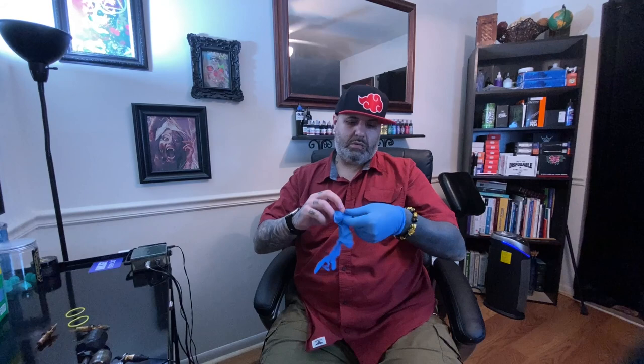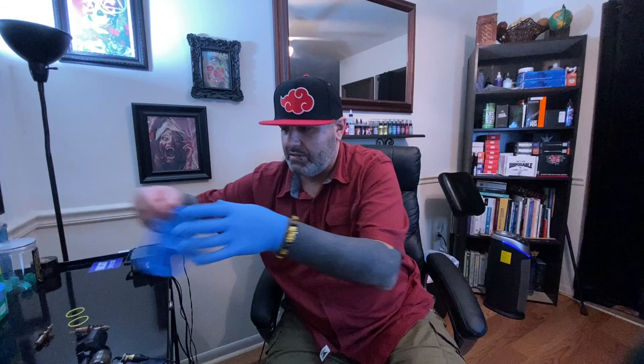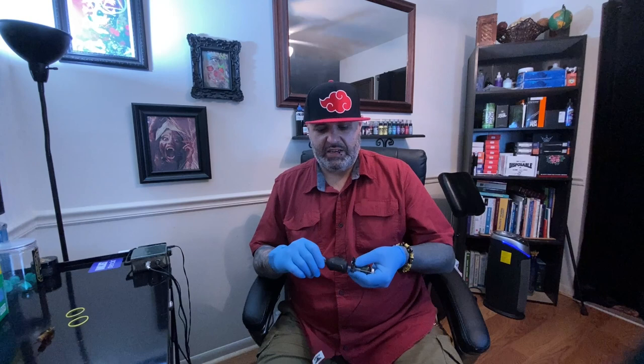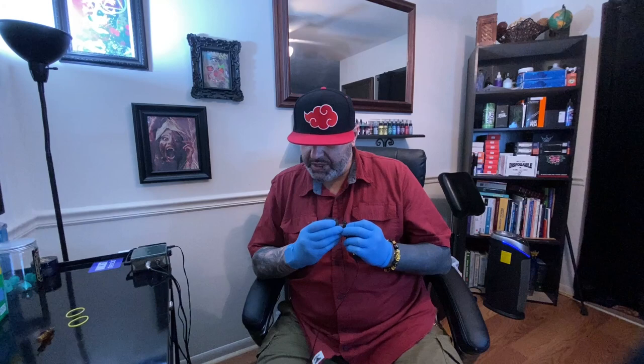Let me put some gloves on so I can handle this machine. Back in the day we used to just handle our machines, set them up, and then put our gloves on — but nowadays for cross-contamination purposes and coronavirus purposes we should all be wearing gloves when handling any type of tattooing equipment, simply because you never know.